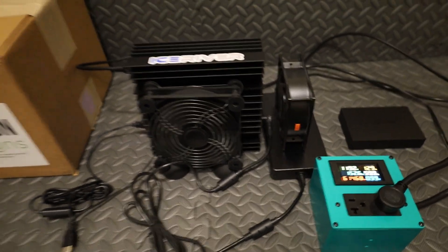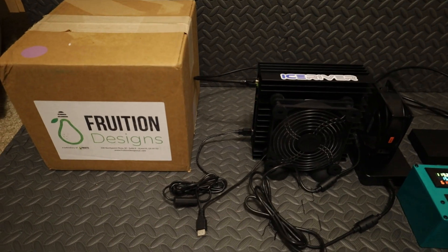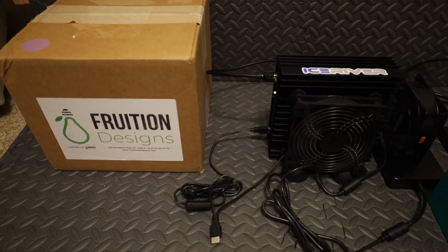I want to get it out of here. I live in Florida, so to put it in my garage I have to cool it down better. So I'm going to be installing this Fruition Designs kit.